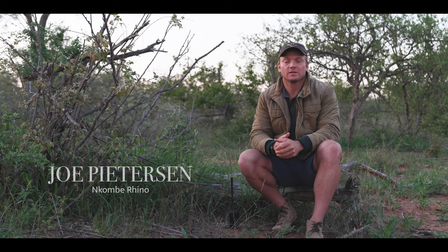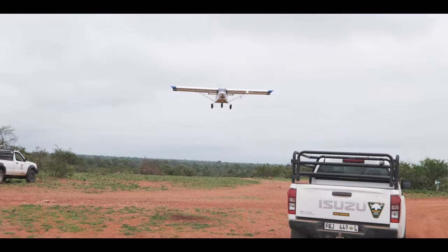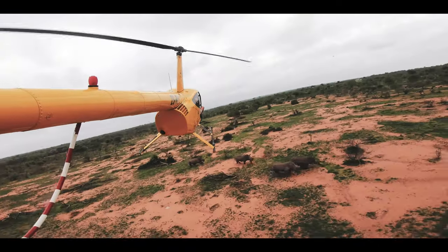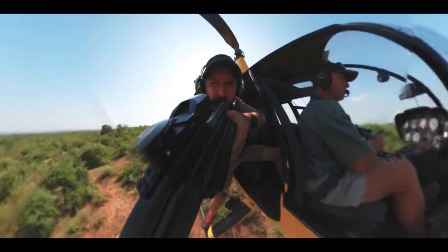In selected hotspots, they find rhinos that are quite susceptible to poaching. We'll put a spotter plane up to assist with looking for the rhino — it's much cheaper to use a fixed wing than a helicopter. Once the rhino is located, we relay the message to the helicopter, and the helicopter and vet go up and put a dart in the rhino.